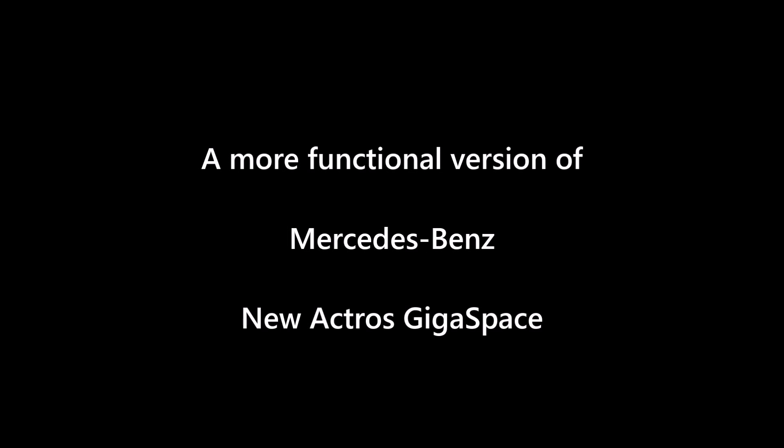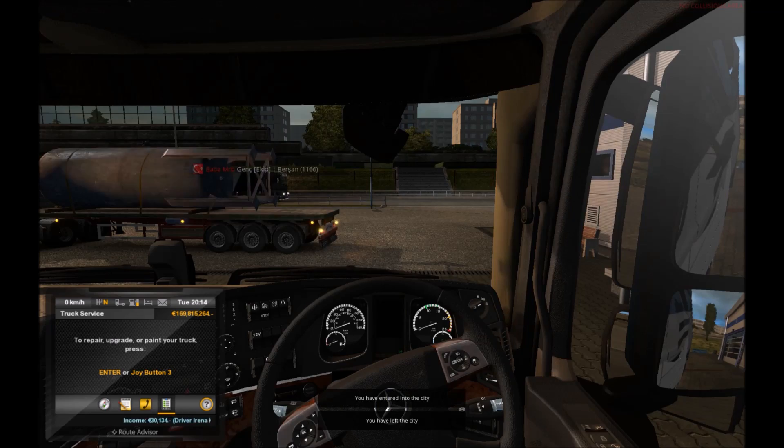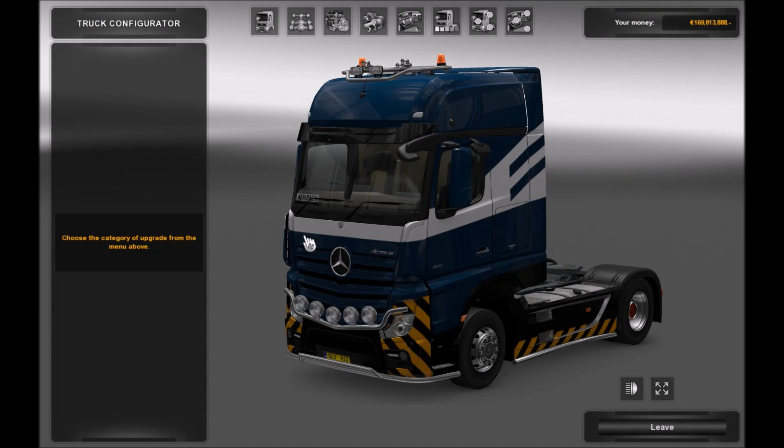Welcome to a more functional version of Mercedes-Benz's new Actros Giga Space. What I've had all these days is a single rail axle, and I'm just trying to change it, as you can see in the garage and everywhere I've met it.